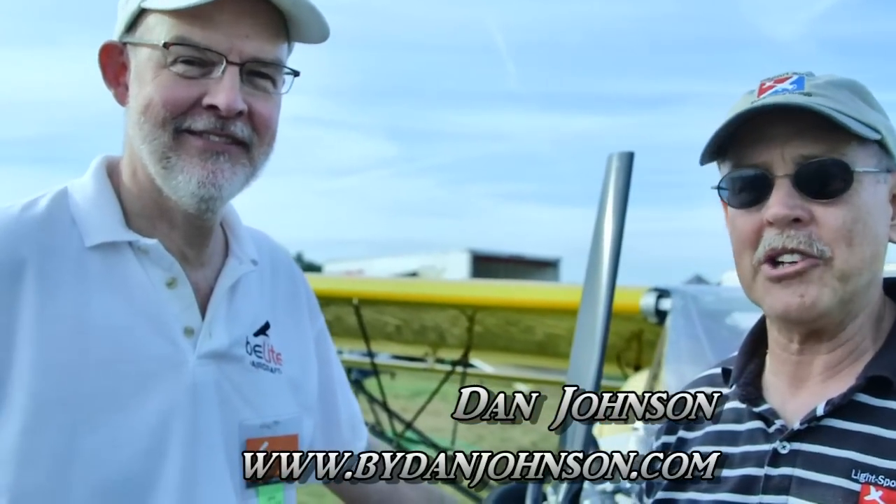We are here at Sun and Fun. I'm Dan Johnson talking to James Weavey, who has yet another design that we had to come by and look at. Seems like every show we go to you've got something new. How many designs have you done so far?